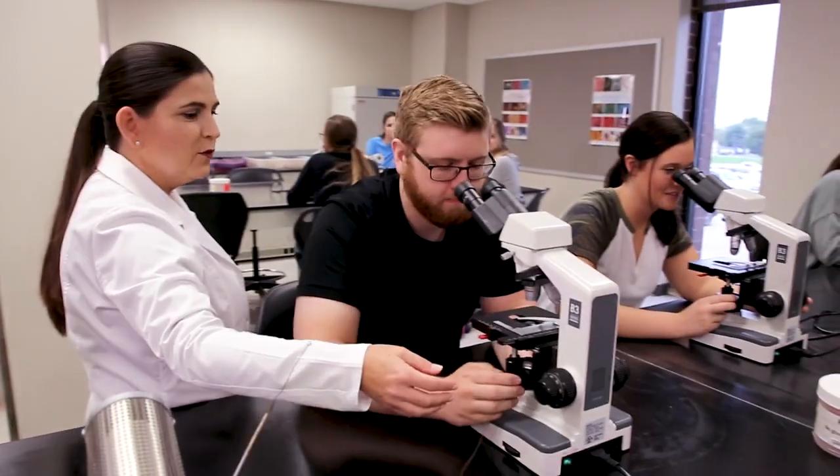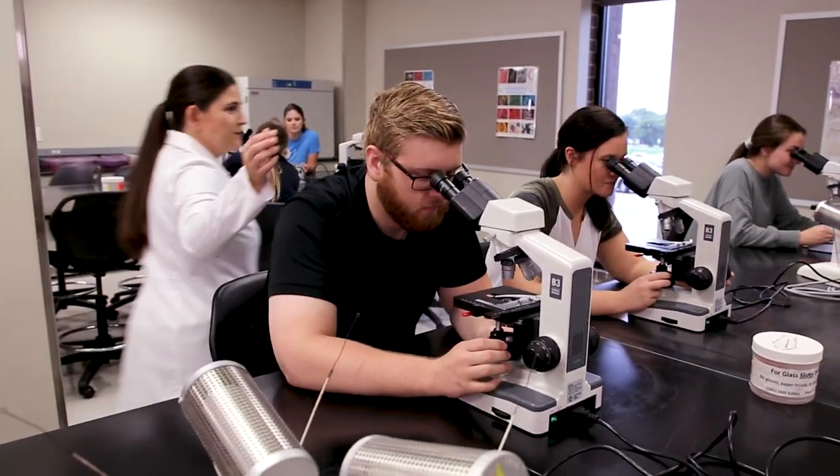We noticed that our students come to lab and they are not prepared. So we designed our lab manual to give them more pre-lab activity so that they are ready for lab.